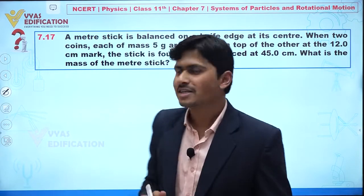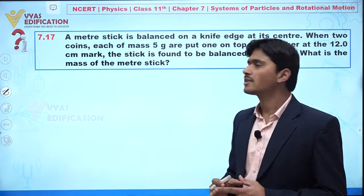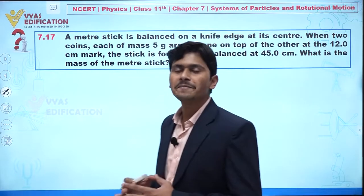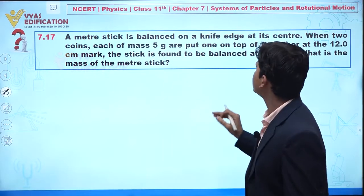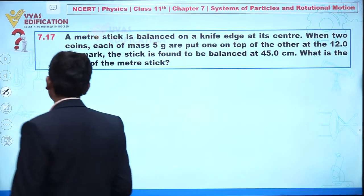We are going to discuss question number 7.17. In this question, it is given that a meter stick is balanced on a knife edge at its center.